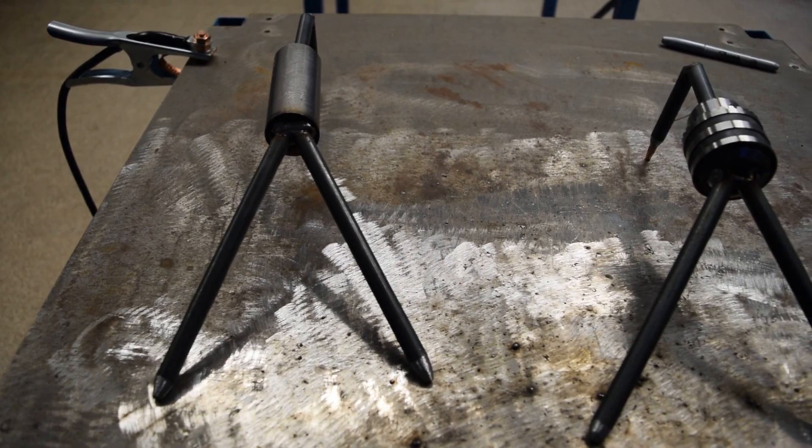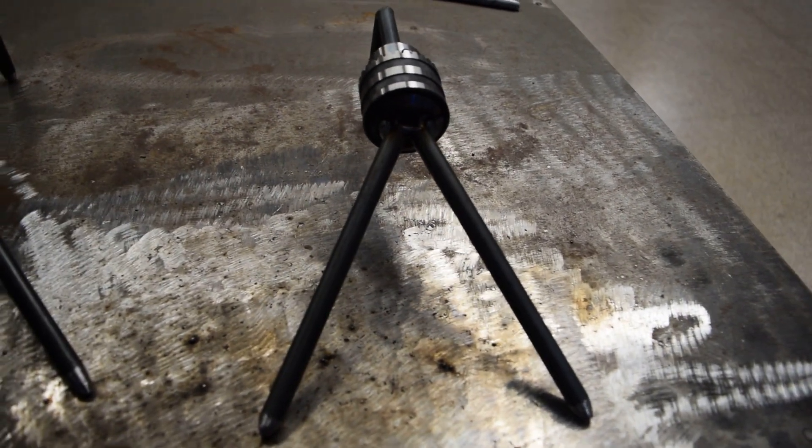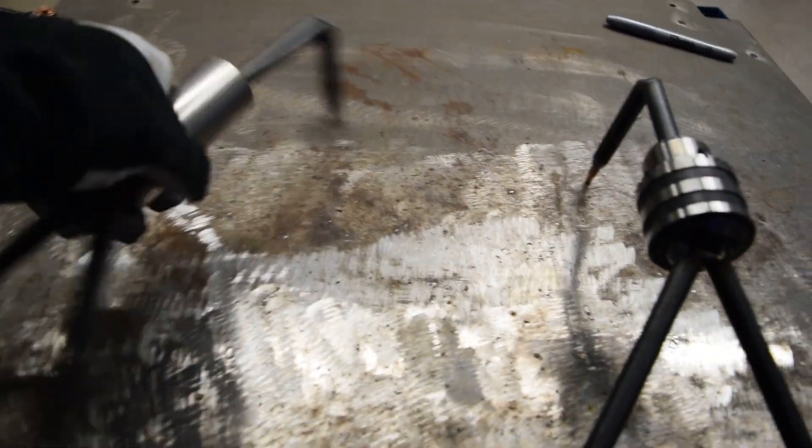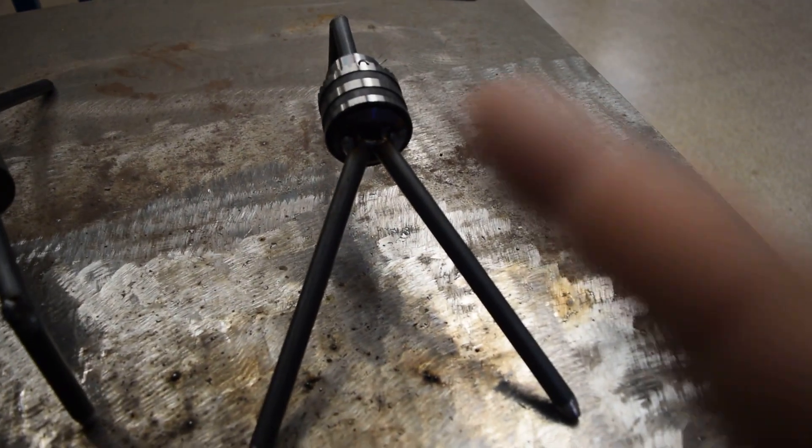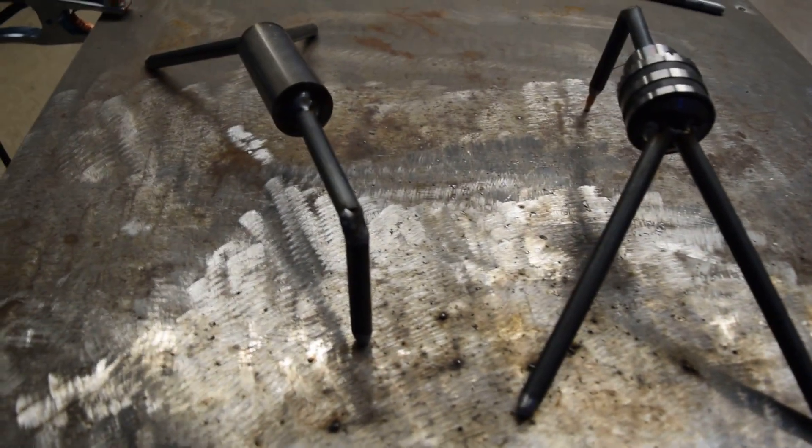We got the two of them done. This one is the big heavy-duty one, fairly long with a long reach. You can see how it helped hold a piece in place when I was going to weld it, and that's the whole idea behind these third hands.